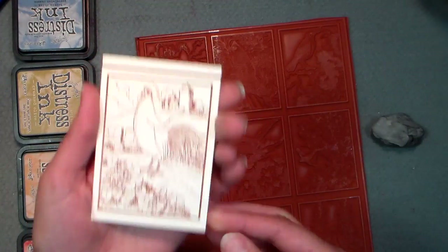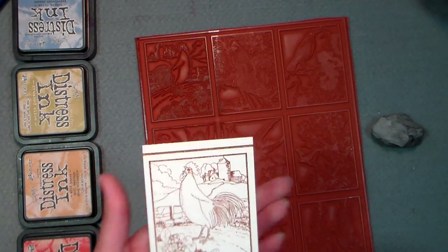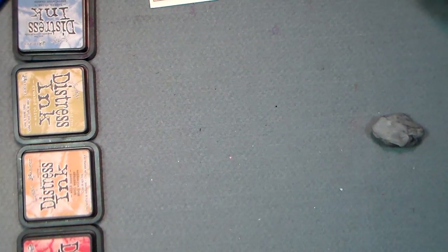Look how crisp and nice that image is. I'll put a link below to this, and a little secret — if you check out my blog, the link is below, I'll be giving away that stamp and a gift certificate to artneco.com, so you're gonna want to check that out.